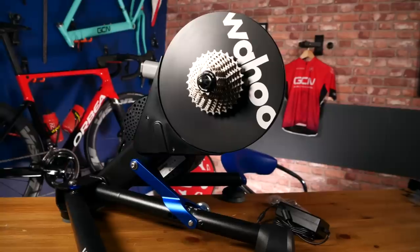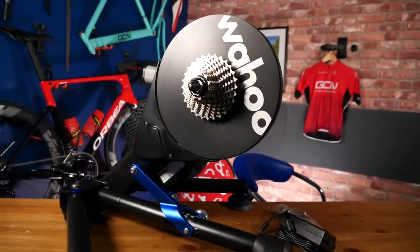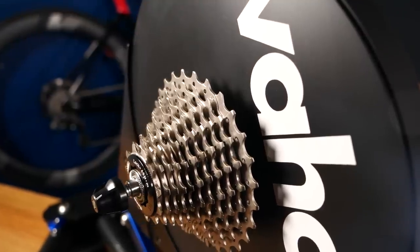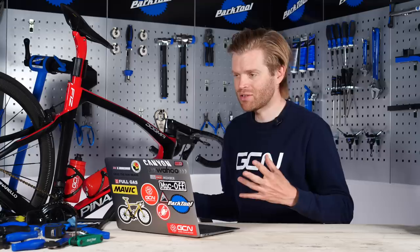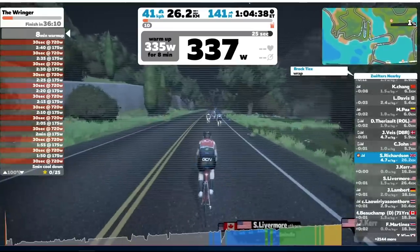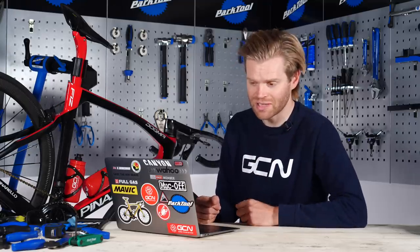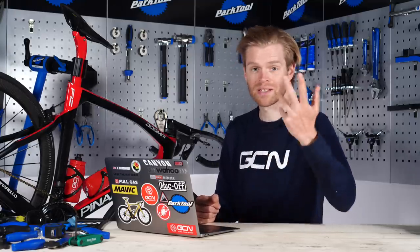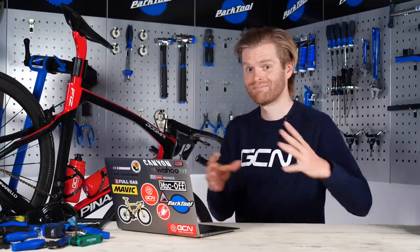A smart trainer, like a Wahoo Kickr for example, is a far more versatile option. It offers more options overall — you can put any bike on it and use different apps: Zwift, TrainerRoad, Sufferfest, Rouvy, or any of the others, which is great. There are loads of different options for you. Whereas with Peloton, you're tied into the Peloton ecosystem.